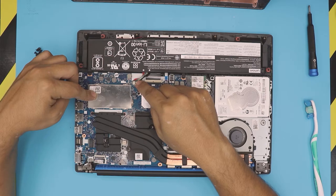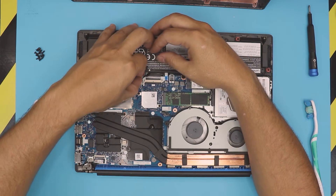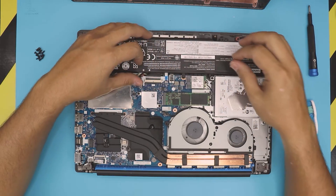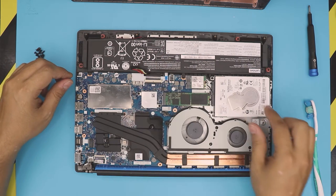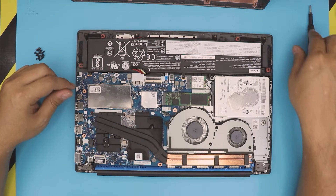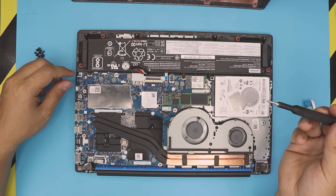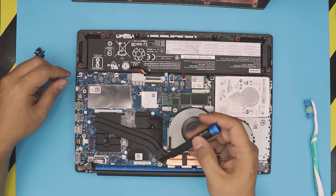To disconnect the battery, just pull the jack towards the battery and push it to one side. Now that the battery is disconnected, grab the same Phillips number zero screwdriver. You want to remove the three screws for the CPU and two screws for the GPU.